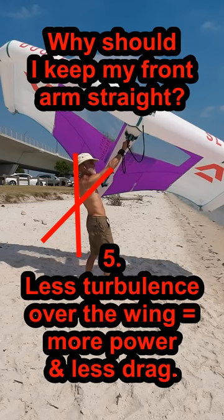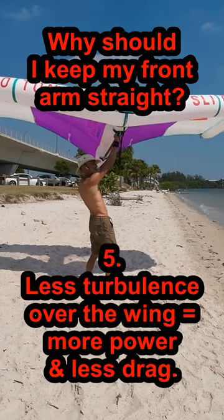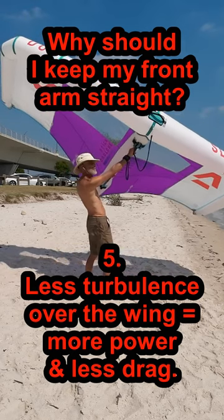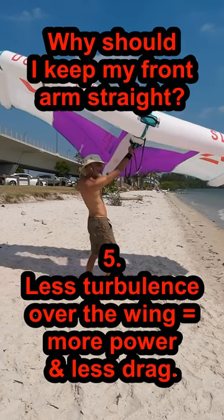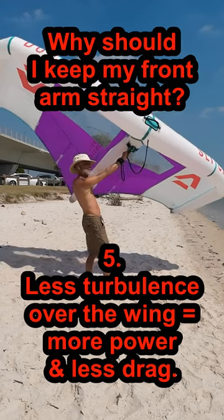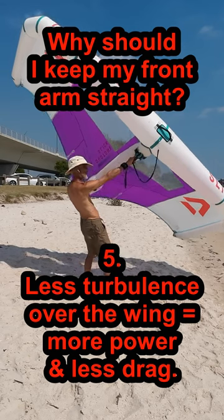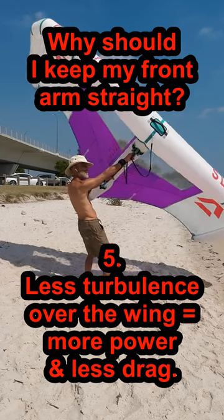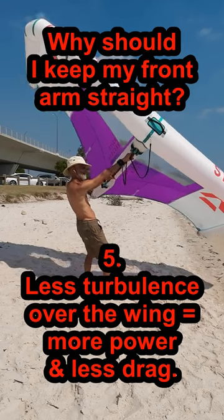Wings work best when the wind can flow over them undisturbed by obstructions — like your body, for instance, which creates a lot of turbulence. Keeping the wing as far from you as possible will increase lift and reduce drag, so you can launch in lower wind, stay foiling in lulls, and go faster when you want to.